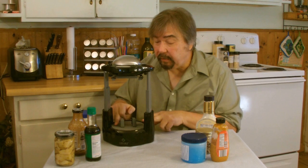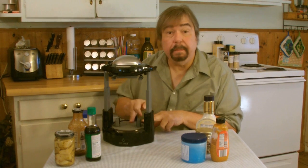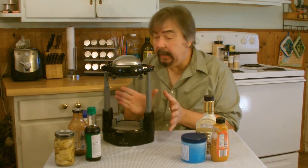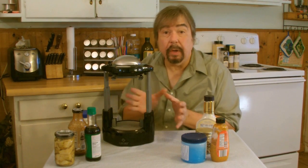Next thing you want to do is adjust the size of the base. You turn this base clockwise, and as you can see, it gets wider and wider to accommodate any type of base on anything you want to take the lid off.